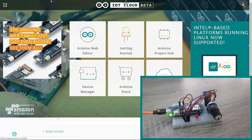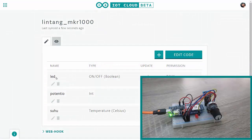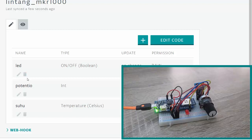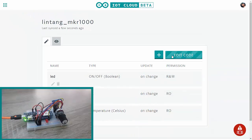On my account I've created three properties: LED to control my LED, potentiometer to monitor the potentiometer, and also 'suhu' to monitor the temperature in Celsius from the DHT11. Let's take a look at the code — just click the edit code button.